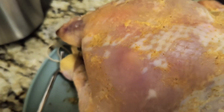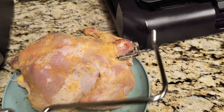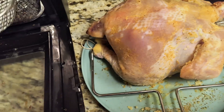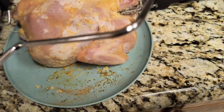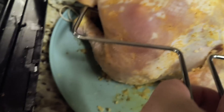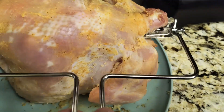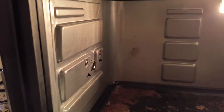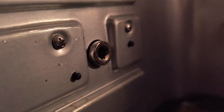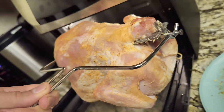This is the tool that you use to move the chicken. This is how we grab the chicken, and this side here goes into that side of the oven.